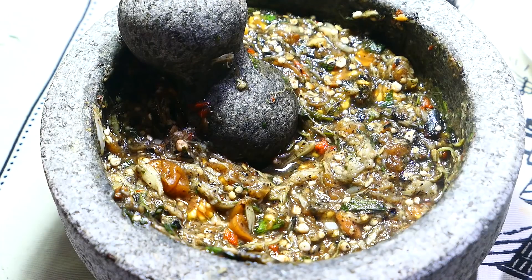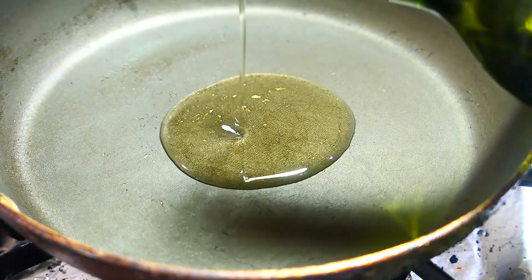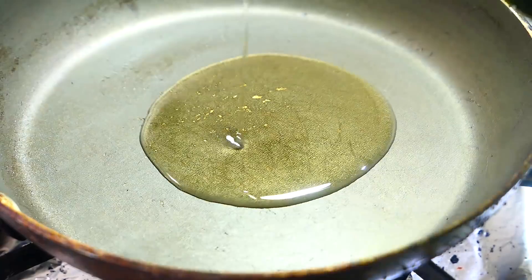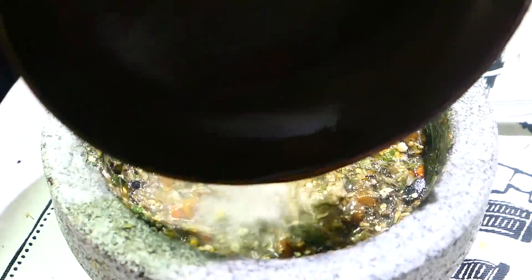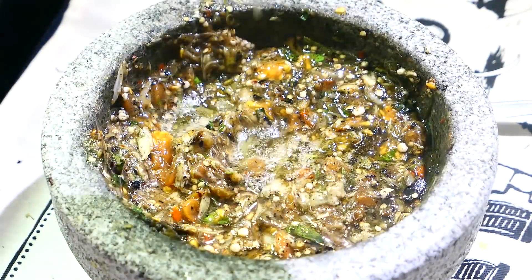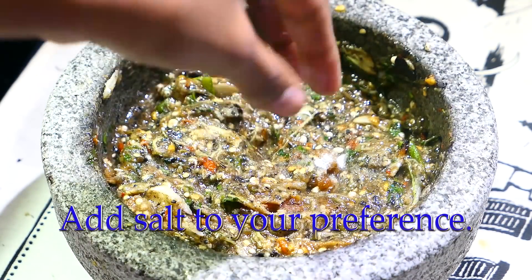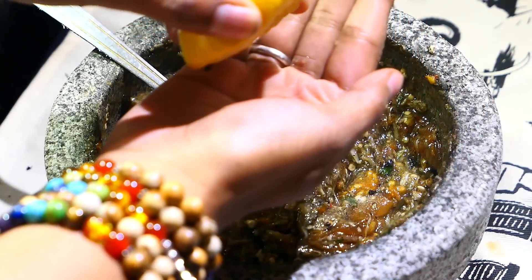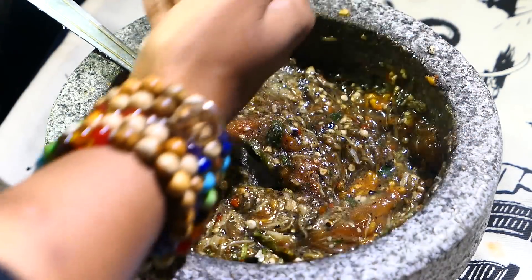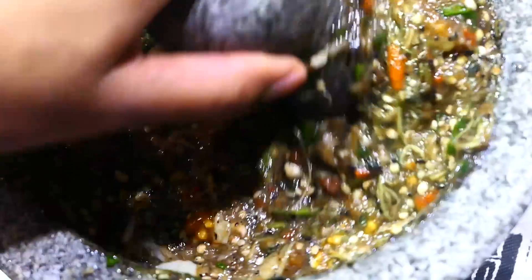After everything's combined, now it's time to chunk the mirtani — and in this case, chunking means to add hot oil to the dish. Add some oil to a karahi or to a small pan, let it reach its smoking point, then add it to the mirtani and mix it in. Squeeze in a little bit of lemon juice — you could use lime juice if you want as well.